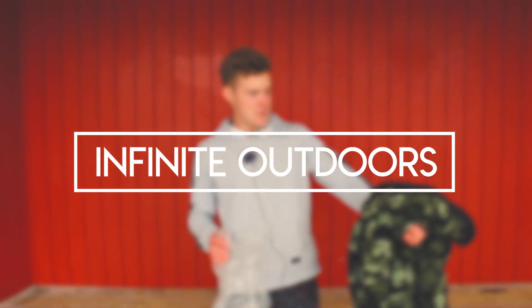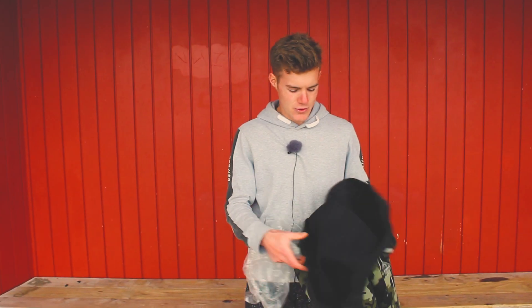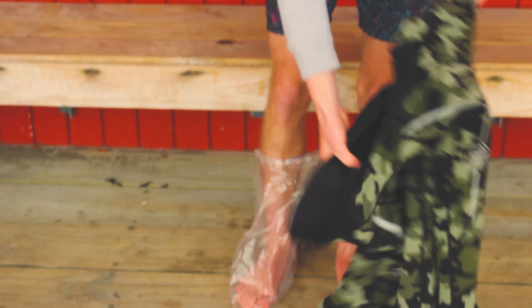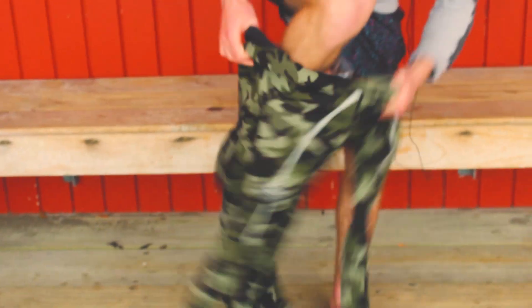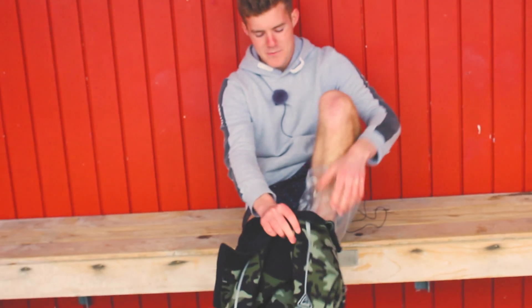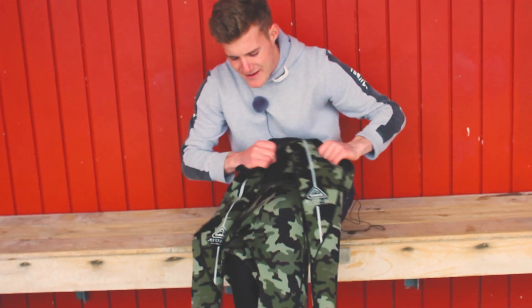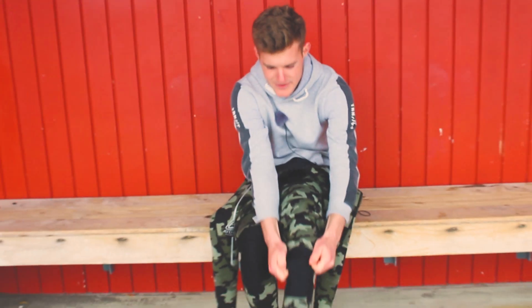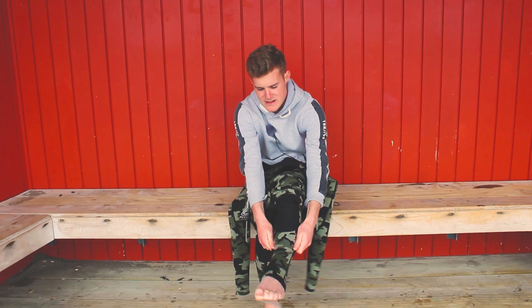I'm just going to show you a little tip to put on a close-out wetsuit, just a normal wetsuit. Get a plastic bag, just shove it over your feet, and then boom, slides right through. Then the same with the other foot, and then slide right in — it's way easy with a plastic bag because it just slips much easier.